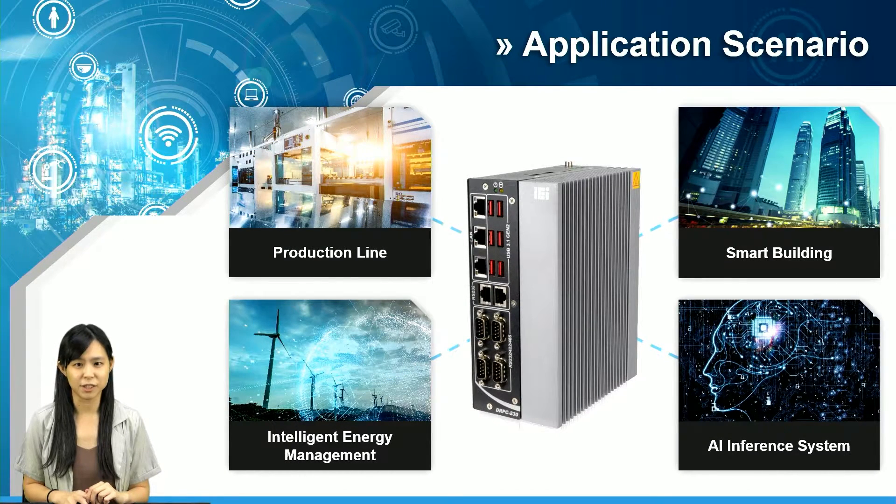Having all these great features, you may be curious where you can apply this product. You can say DRPC230 is an ultimate gateway. It is applicable in various fields — it works for a production line, it's suitable for energy management and smart building, and DRPC230 could also play a role in AI.